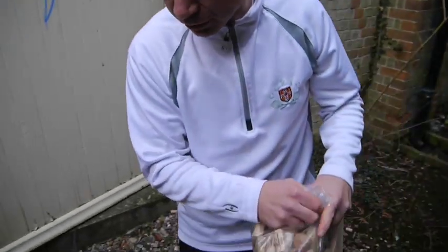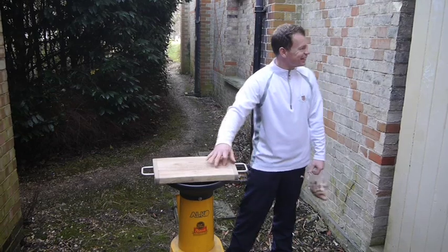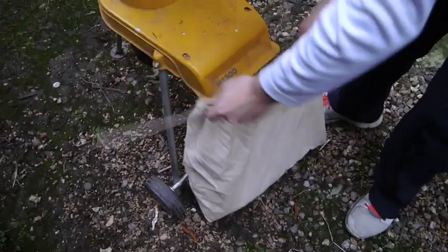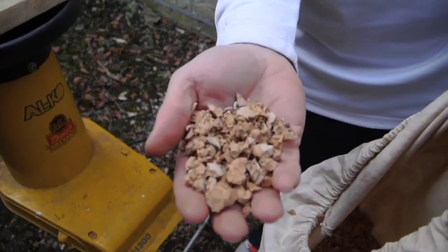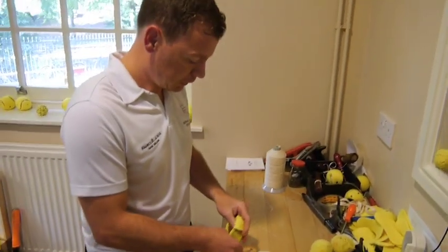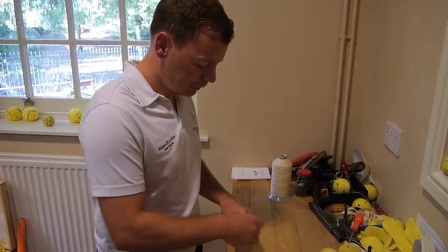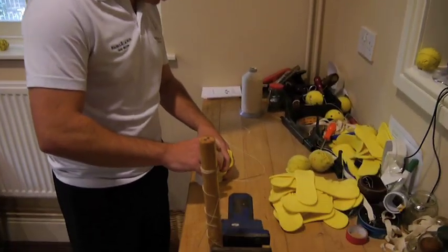Some good vintage. It doesn't have to be champagne corks but it always helps. So prepare to be deafened. Some nice chalk corks to go in our old cloths to make the centre of the ball. To begin with, I get an old cloth from an old ball we've used before and fill that with crushed corks.